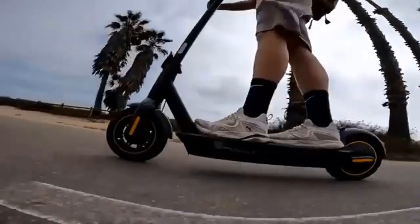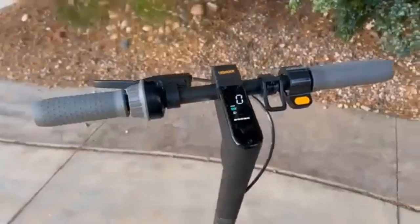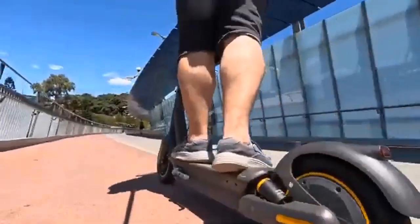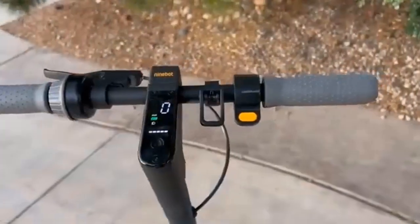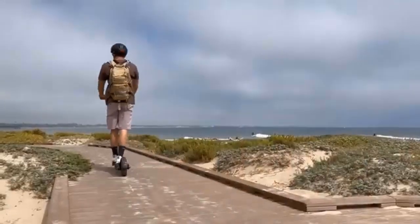The frame and body are made of durable aluminium alloy, which helps provide better resistance to corrosion and wear. Additionally, it has a built-in LED light system that provides visibility while riding in low light conditions or darkness. All these features make the Segway Ninebot Kick Scooter Max an ideal choice for those who want a reliable, comfortable, and safe scooter.